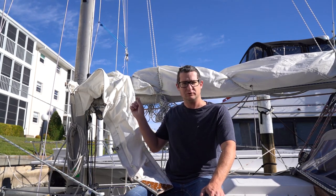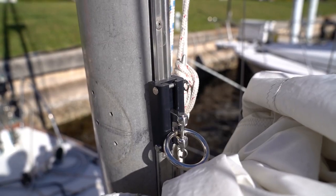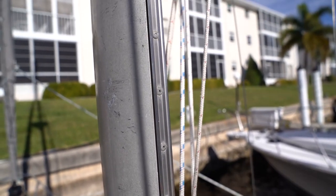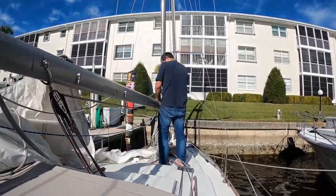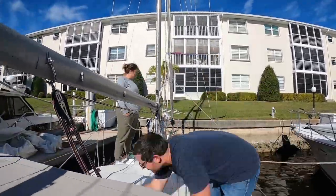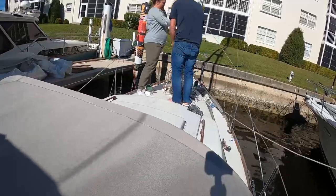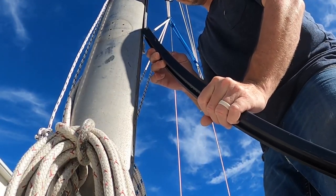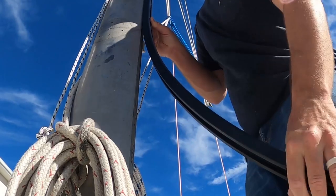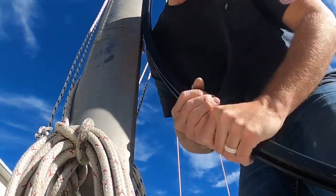When we ordered our new sails we also ordered a new Tides Marine track system to go with it. I measured the old track, gave them the dimensions, and they machined up a plastic track that slides up the mast. The kit included a short section of track that you raise up on a halyard to make sure the track doesn't get hung up anywhere. To get the space required to slide the track up the mast, we first had to remove the mainsail, boom, and gooseneck track. We then test-fit the track on the mast and used binoculars to see how much we needed to cut off to provide clearance to the halyard pulley.